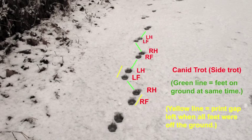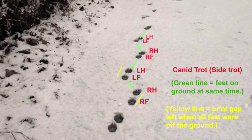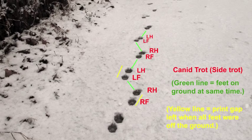This morning I found a trot pattern that baffled me in the past. It's called a canid trot, or canine trot, or side trot.